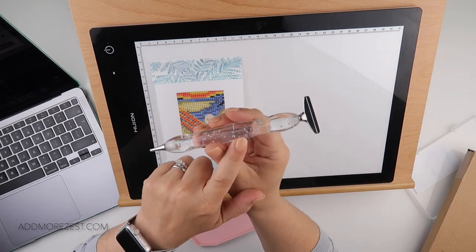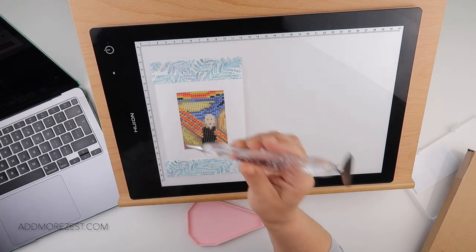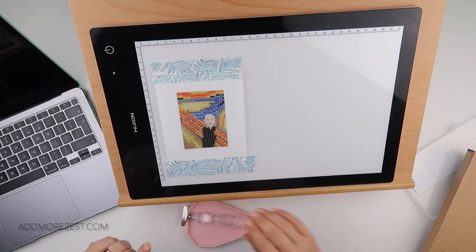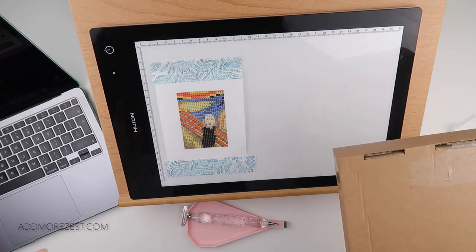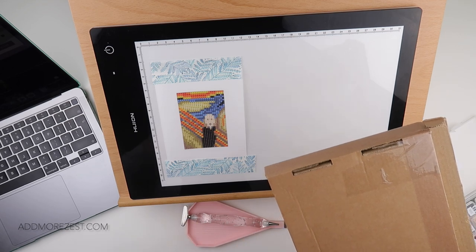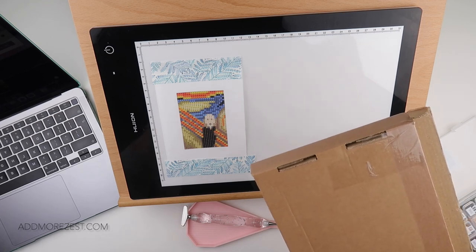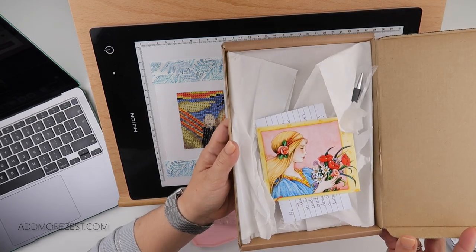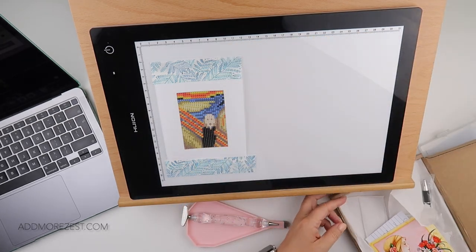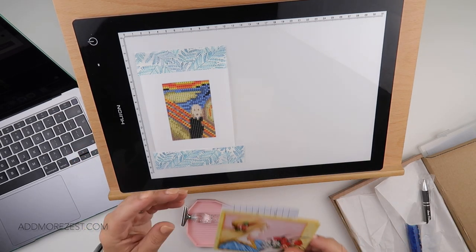I'm also going to be using the clear pen, which is the limited pen for this month - there are still a few left. It has a metal tip and a metal straightener. I also have a little box with addresses on both sides, which is why you're only seeing the corner. I've untaped it but I haven't had a nosy yet. This is from Lady Dax.